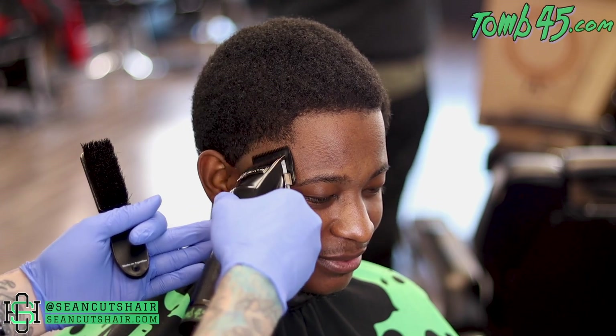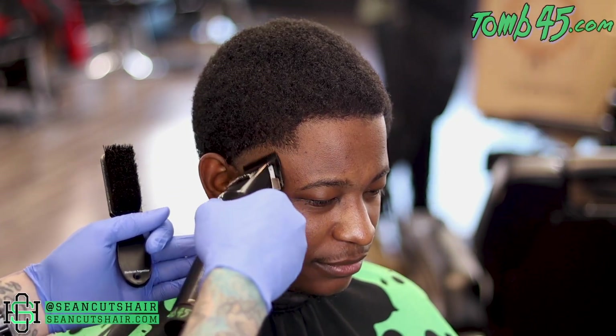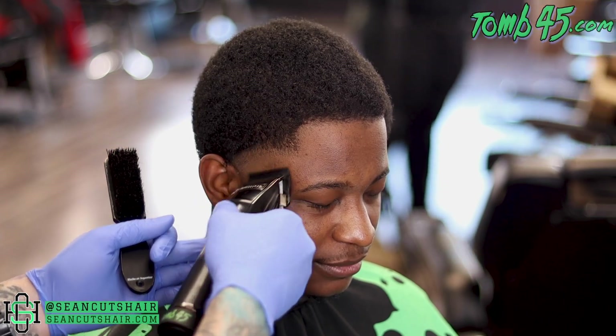Next up we'll come in with the lever all the way open. We're gonna go up about half an inch — you want to keep this a little bit tighter on this haircut, so a half inch for this guideline, and then we can start to work the line.